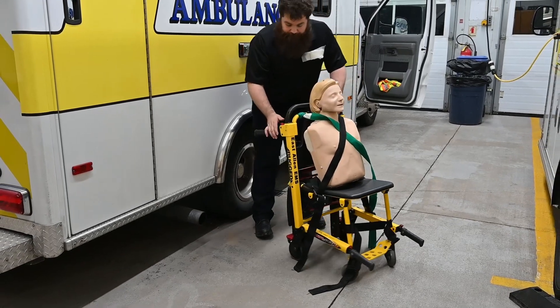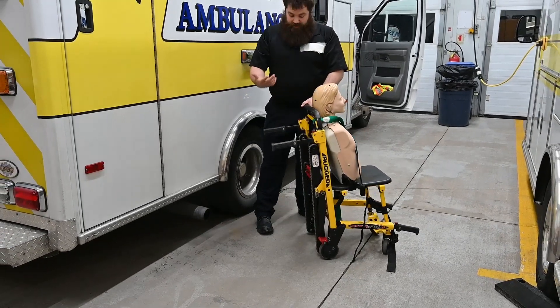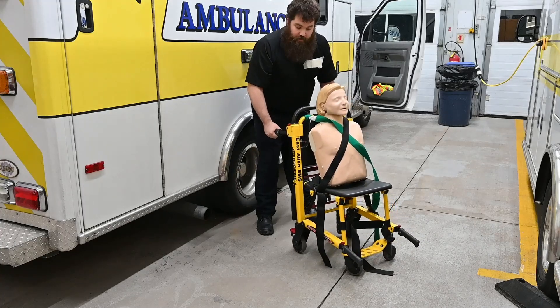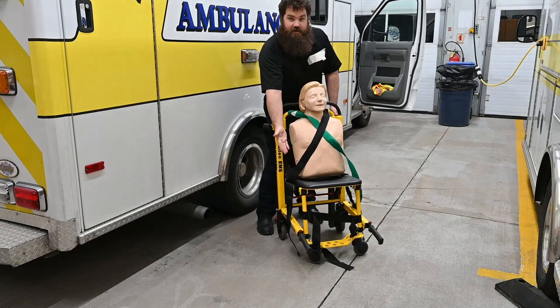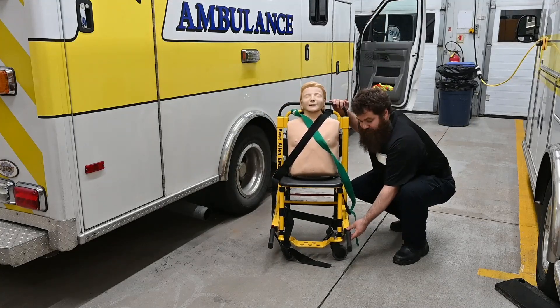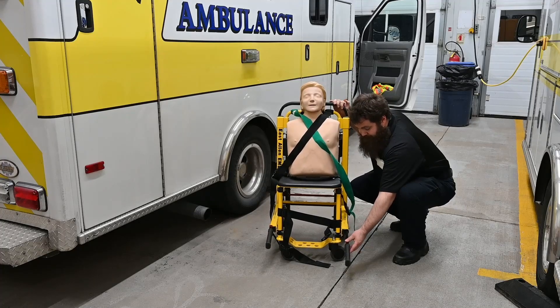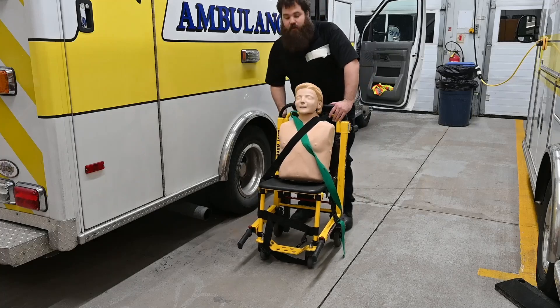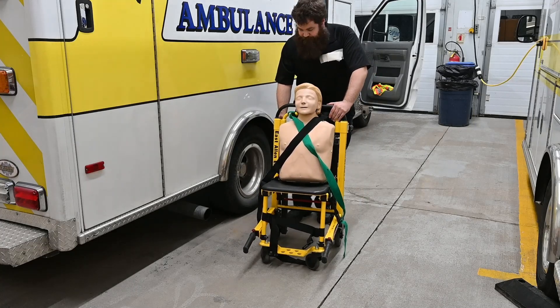When we come to a set of staircases — any set of stairs or steps — if we're not going to physically pick the patient up using these handles, you'd have a helper at the front with the front handles by the feet. Those front handles come in and out with the push of a button. So when we come up to that staircase and need to get the patient down, what are we going to do?